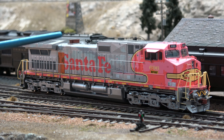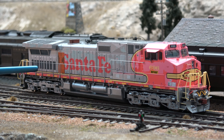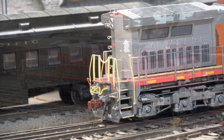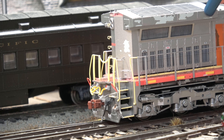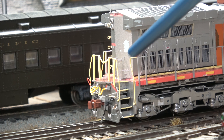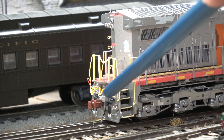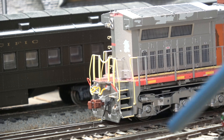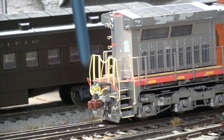We've got the rusted exhaust, the black horns, and then there's weathering on our walkways. When we look at the rear of the locomotive we've got some faded paint, bubbling paint, some more grease on the walkways, rusted coupler, uncoupler levers, and we've got a deck light down here.